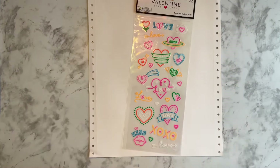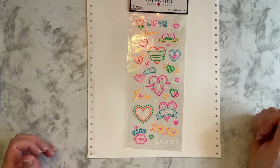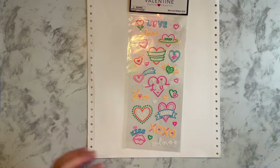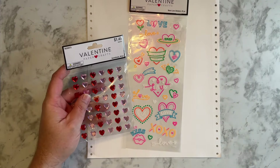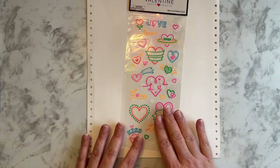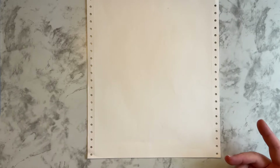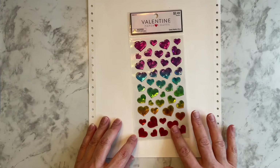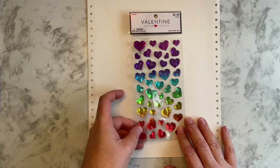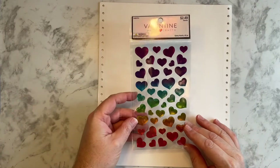We have these neon love stickers. I thought these were really cute. Now this probably won't go with everything, but I saw these and I thought they were cute. And I can always save them for another spread or my journal. Love, love, love these epoxy hearts — like the rainbow colors. Love them. So I thought I would get these.